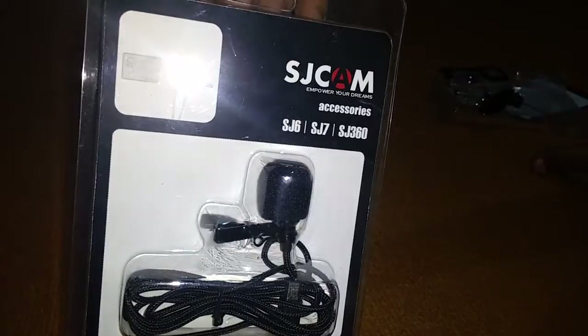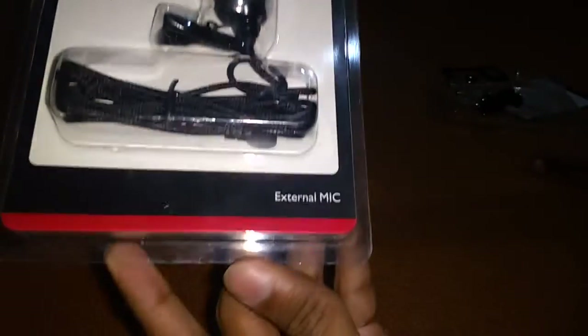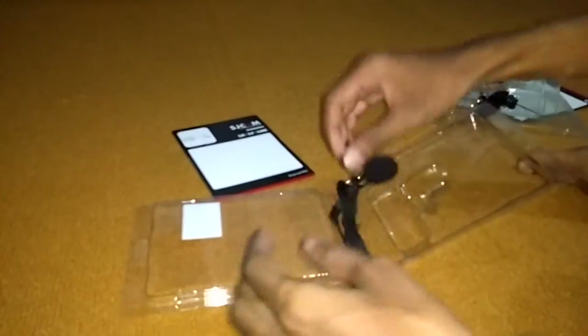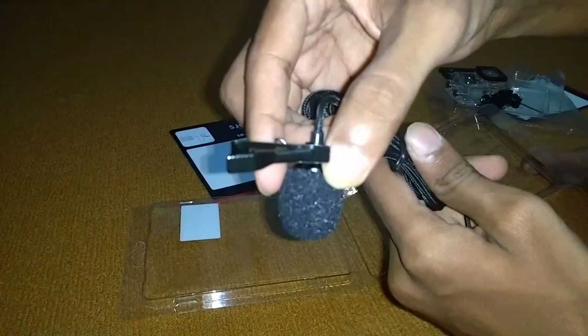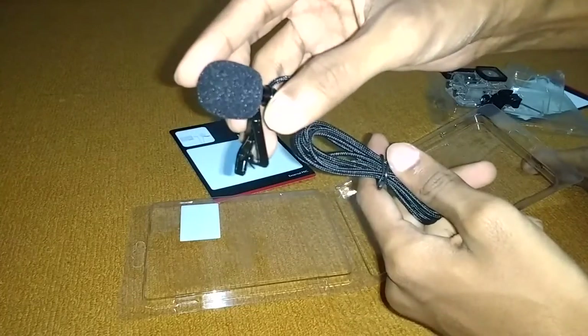And the next is the mic. As you can see, it is compatible with SJ6, SJ7, and SJ360. This is the back. The mic quality was very good, I must say.